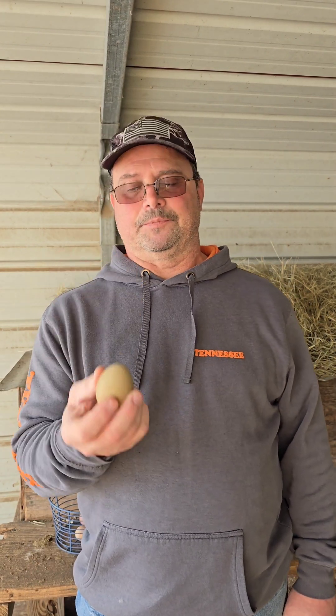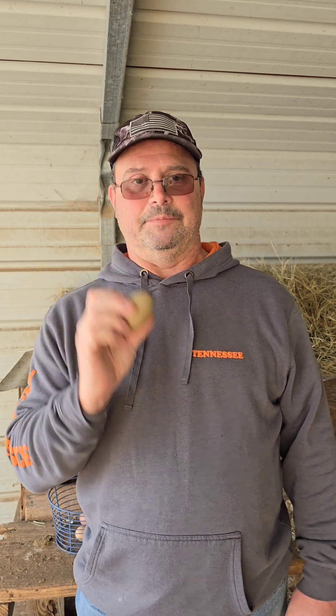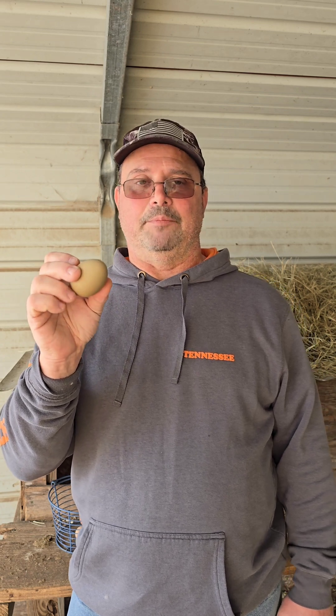How do we get green eggs? The short answer is through mixed breeding. The longer answer is a little more complicated. So all eggshells are white, brown, blue, and sometimes you get a pinkish color.